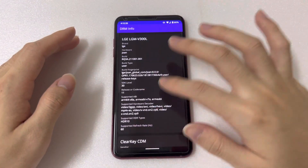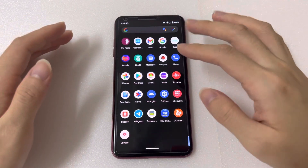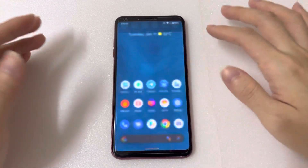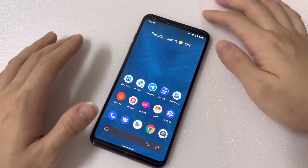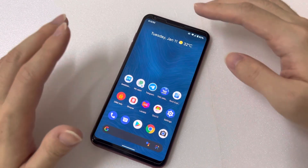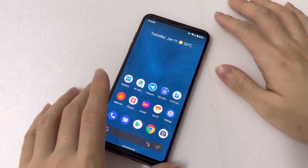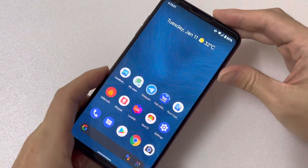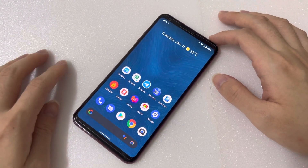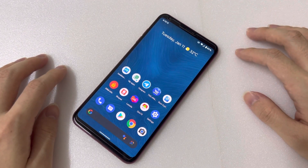So this has been a quick look at the Pixel Experience ROM on the LG V30. I've been using it for some time and there are no issues — no random reboots, everything works perfectly fine. If you want to install it, go ahead and try it because it feels way better than the original ROM. If you liked the video, please give a thumbs up and stay tuned to my channel — see you in the next video, peace!